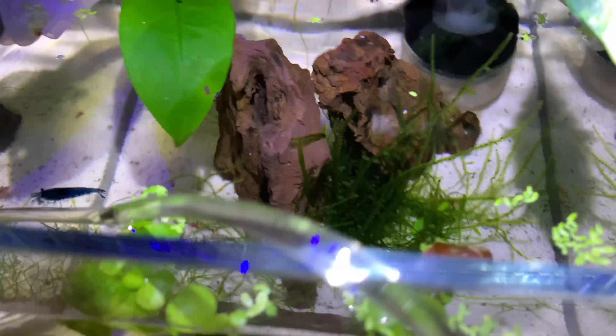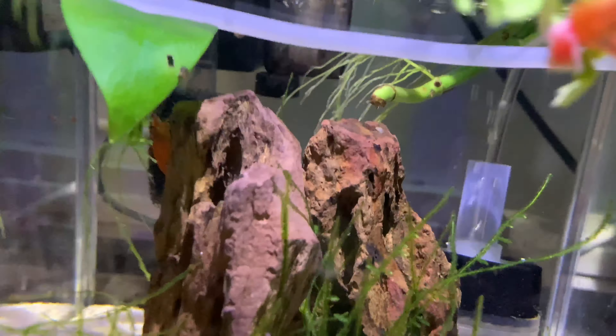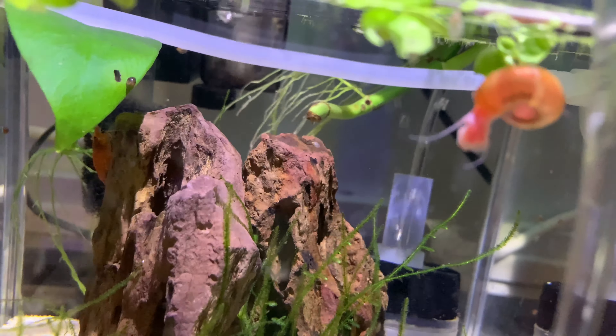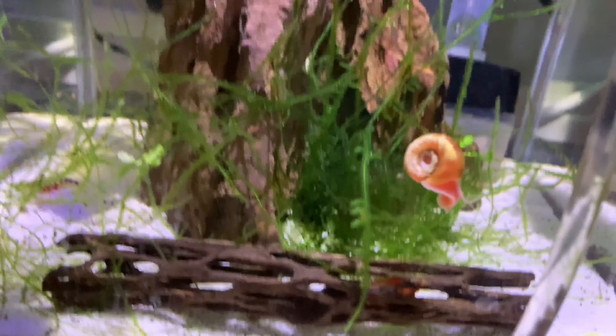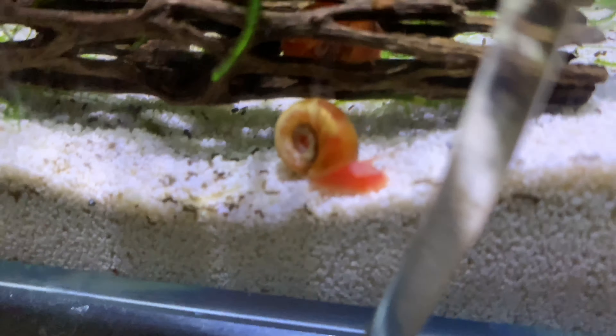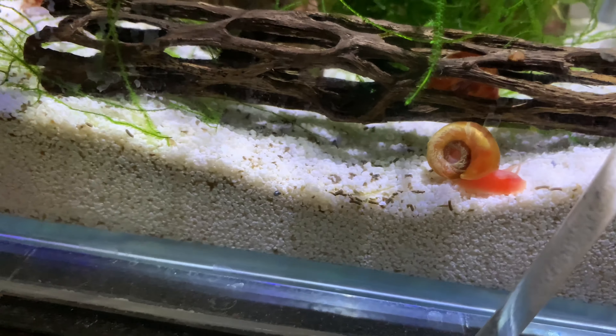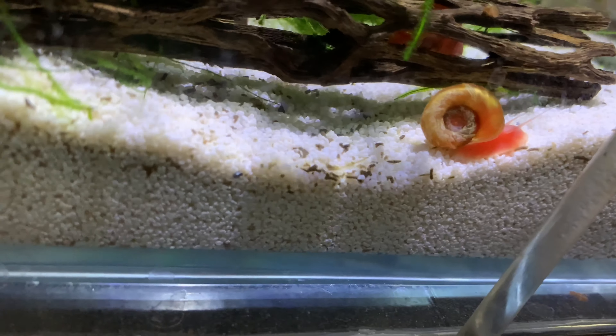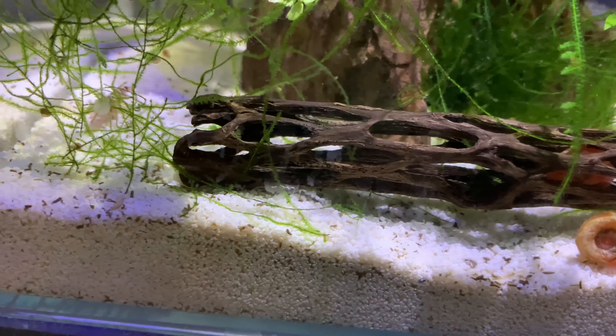And then I got this dope snail right here, it's like a red-looking snail — he's like flying right now, look at him. That's a pretty dope snail, I'm not gonna lie. I'm trying to breed these too, I'm trying to breed this whole tank to be honest.